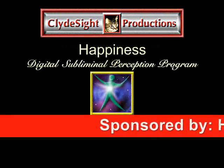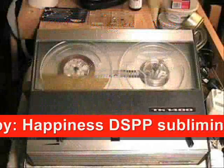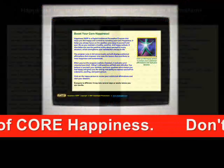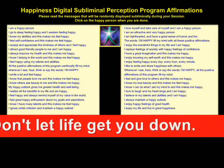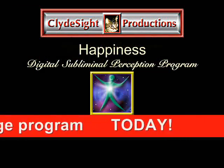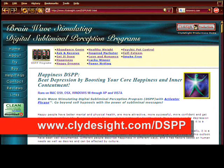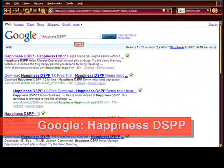I'm happy in spite of the fact that this machine can never be restored. Why? Because I use the Happiness DSPP subliminal message program to boost and maintain my 9 levels of core happiness. You can too. Don't let life get you down. Happiness DSPP is a real program and it does work. Learn more at www.klydesight.com or Google Happiness DSPP today.